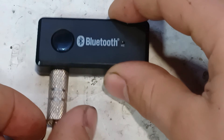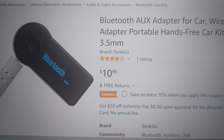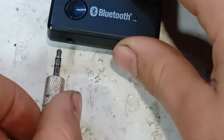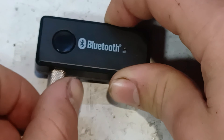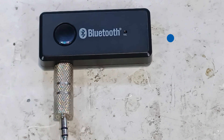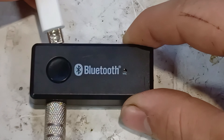First we start with something simple: a rechargeable Bluetooth receiver which you can get from Amazon for around 10 dollars. The job for a Bluetooth receiver is to connect to your audio device and to wirelessly transfer the music to the speaker. Let's give this thing a test.